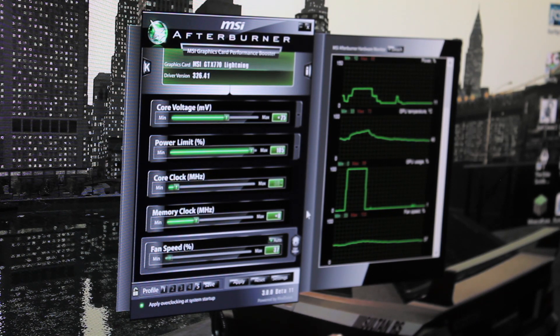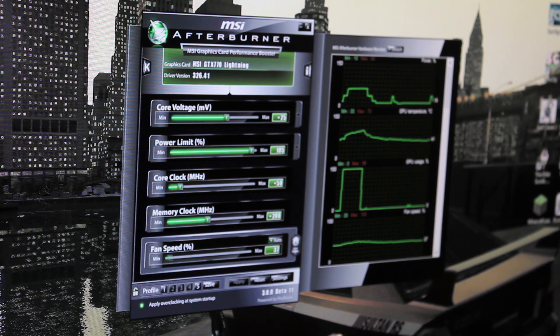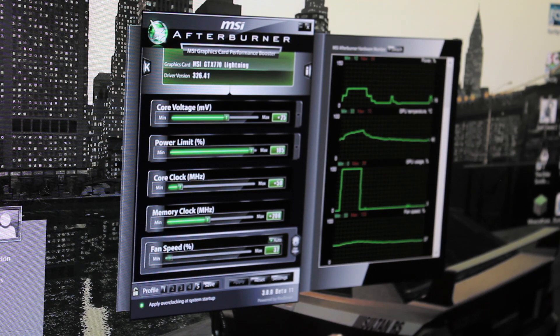The core clock, we could probably go plus 50, and memory we can probably go plus 200. Select apply. Leave fans on automatic, because this will compensate if it is too hot — it will know it's too hot and slam the fans up and cool it down so it doesn't throttle.